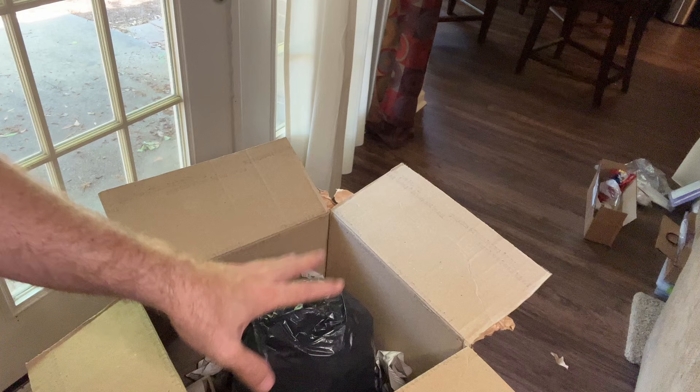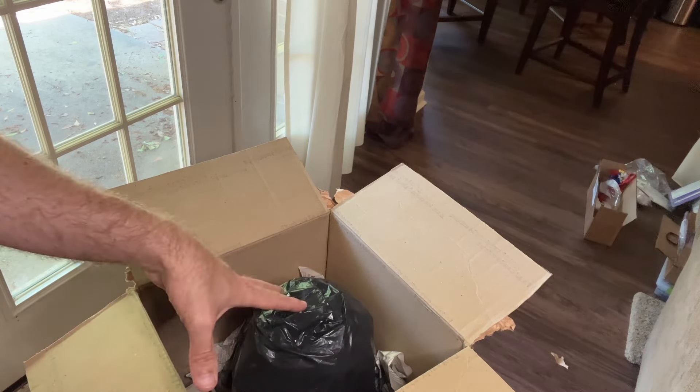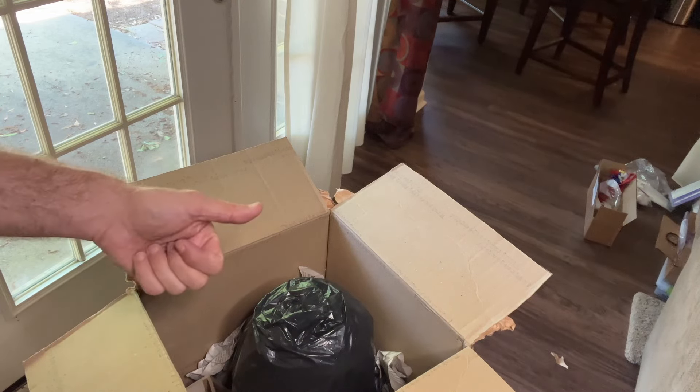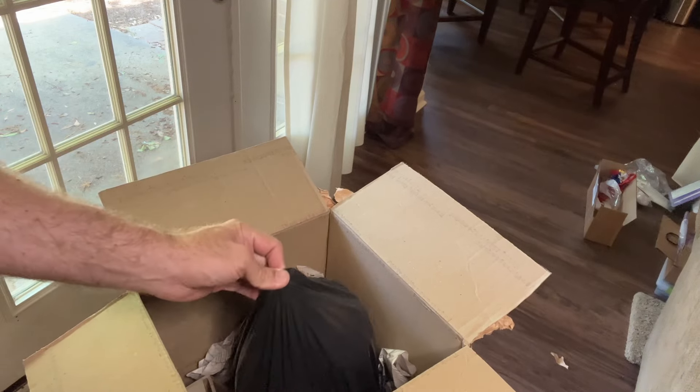I don't have a lot of high hopes for her because she was stored in an outside shed, so she's probably going to be in really bad shape. But hopefully I can either restore her or she will be great to help other Jills along the way.